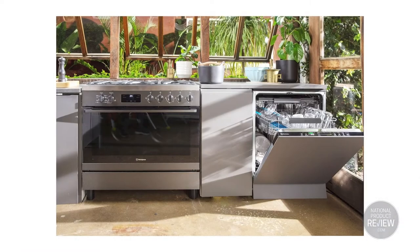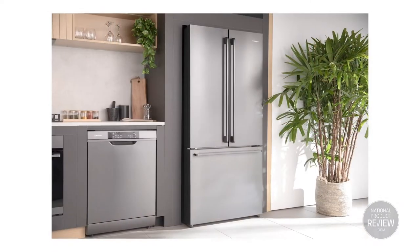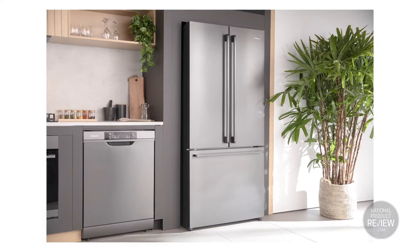First up: lighting. Poor lighting can kill your shot, so if you're shooting inside there are many ways to use a window to create very different looks. Try starting with a window that doesn't face direct sunlight — that will give you much more constant lighting throughout the day. Or if you do have sun streaming through the window, try something to diffuse it, like a white bed sheet.